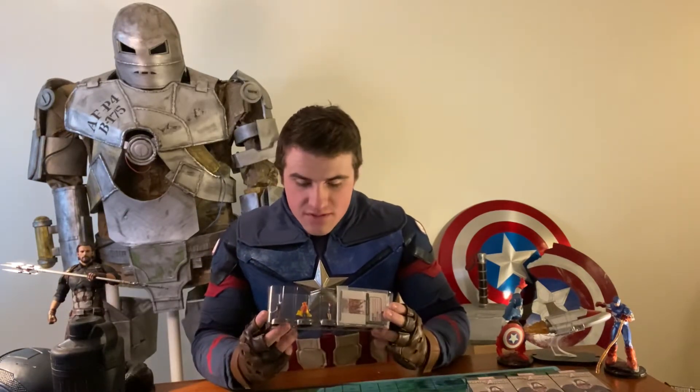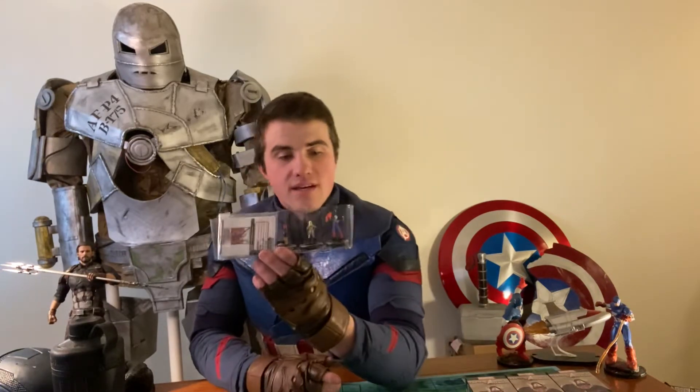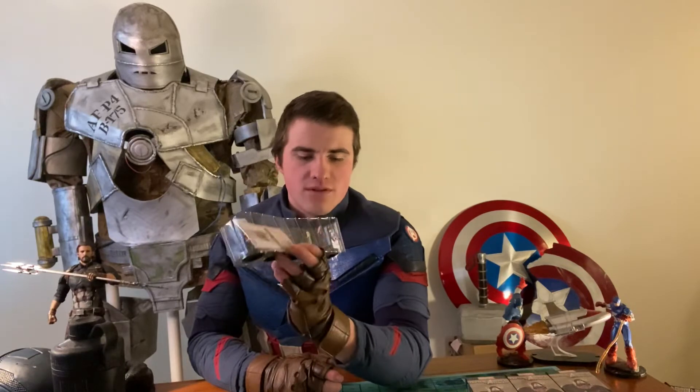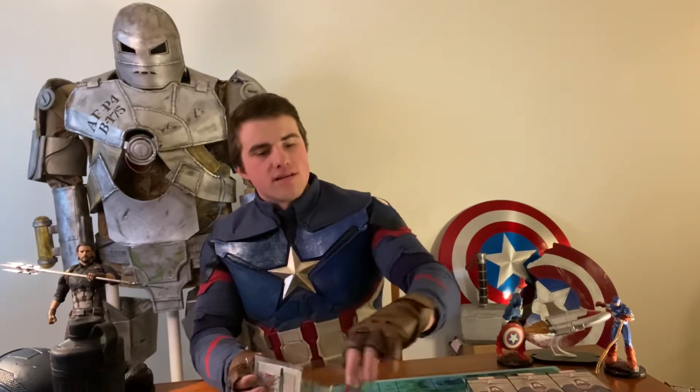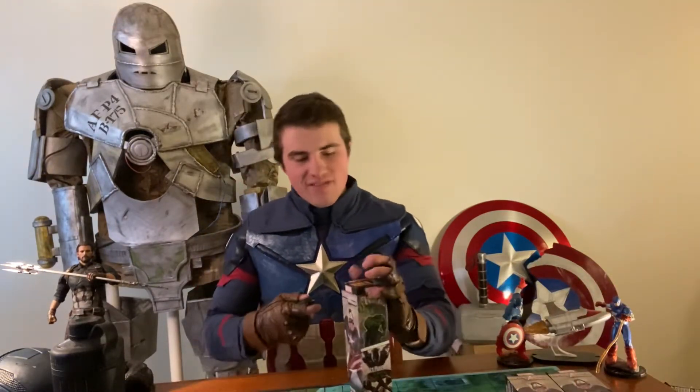We have Citizen V, Sidewinder, Pepper Potts, Sharon Carter, and it's going to be me — Captain America, Steve Rogers — as our rare. I'm backwards on the sculpt, it seems. I believe I was backwards back in 2015 in the Nick Fury set as well, and it's really a shame they haven't fixed that. I don't care for my characters walking backwards.